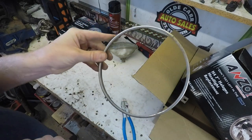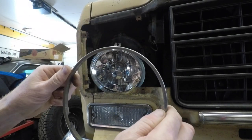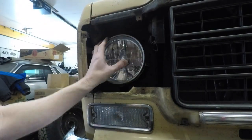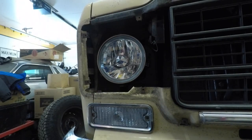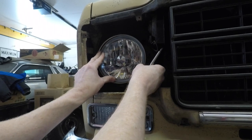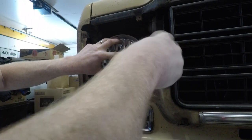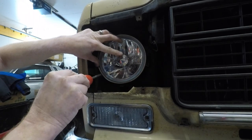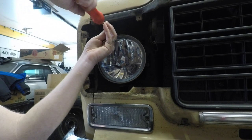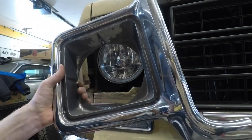Now that we've got that done, we can reinstall our new headlight. The only difficult thing about putting this back together is being able to see the holes where the trim ring screws in because it's kind of dark in there — so unless you've got a big light to shine in, you're going to have to go by feel. Once those are loosely in place, make sure your final alignment on the bulb is where you want it — these horizontal lines need to stay horizontal. Now go ahead and tighten them up, then reverse the process putting the bezel back in place.